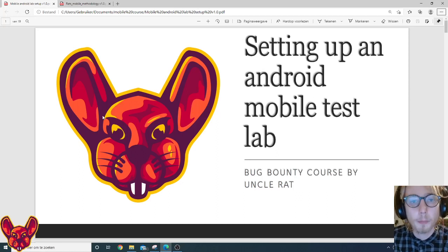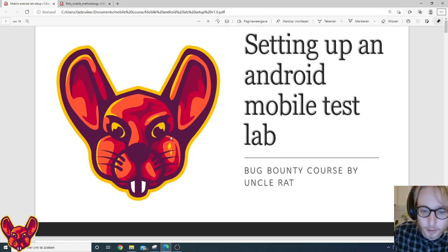Welcome to Uncle Red's course on setting up a mobile Android testing lab. We'll also go over the methodology real quick, so without further ado, let's get right into it.